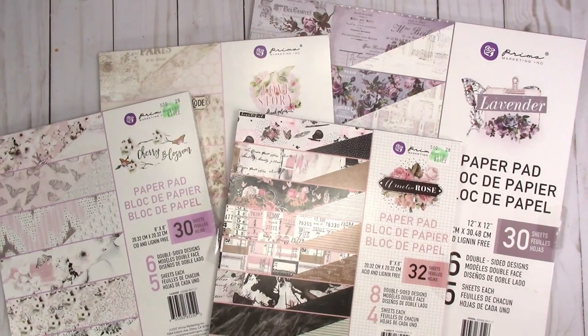That's everything that I got from Hobby Lobby and that's it for my haul. If you have any questions or comments, please leave them below. Thanks for watching and I'll talk to you later. Bye!